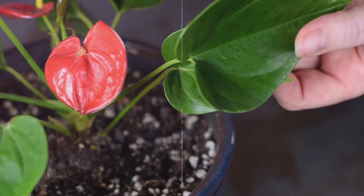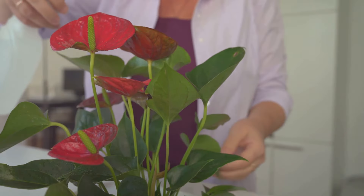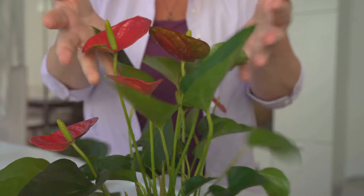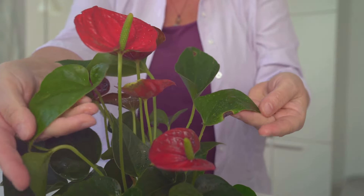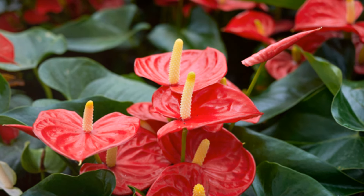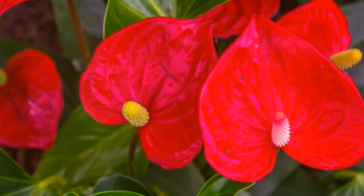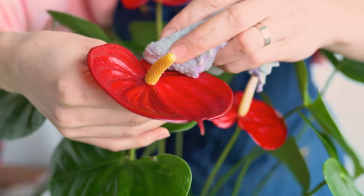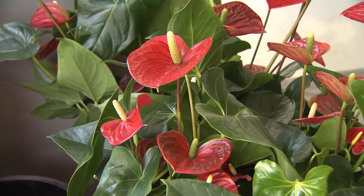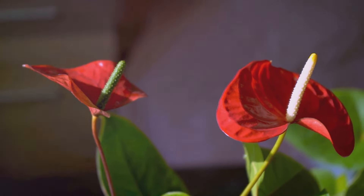A well-fed Anthurium is a blooming Anthurium. The sixth secret lies in the process of repotting. It's an essential part of ensuring your Anthurium blooms vibrantly, but it's about doing it at the right time, in the right season, and using the right soil. Think of it as moving your plant into a new, more spacious home. The perfect time for this move is spring, when a burst of new growth energy makes it ideal to repot. The Anthurium thrives best in Anthurium-specific soil, specially formulated to provide the perfect balance of nutrients, ensuring your Anthurium not only survives but thrives.